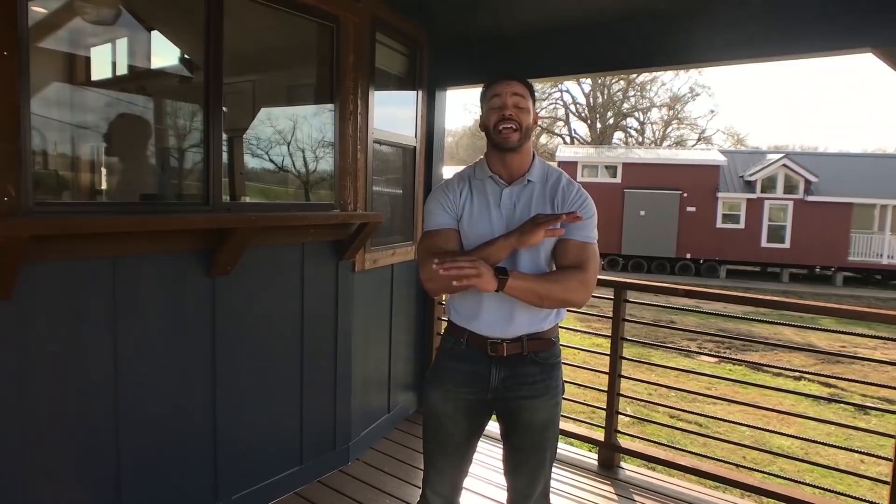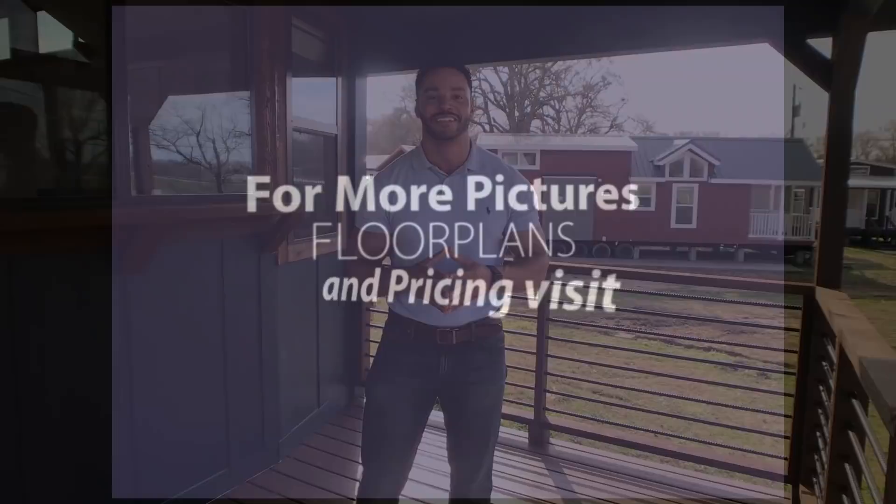So this Magnolia is a one-of-a-kind floor plan that you can get right here at Recreational Resort Cottages. I want to thank you guys for tuning in to another Tiny Home Tuesday with me, Mike, Mr. Tiny Timmons. Remember to like, comment, subscribe to the videos, and I'll see you next Tiny Home Tuesday.